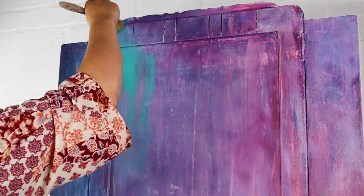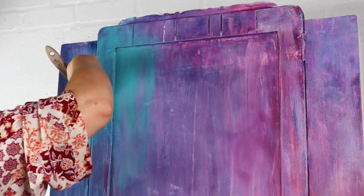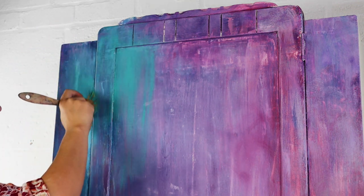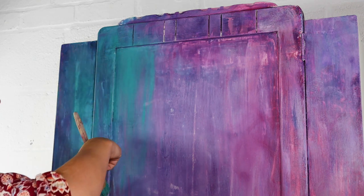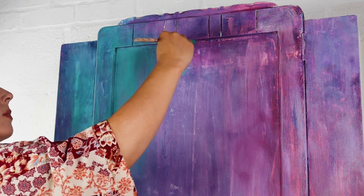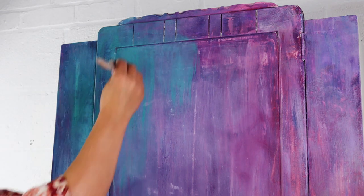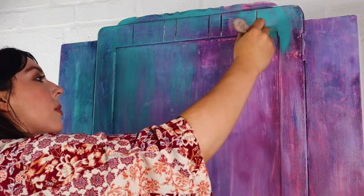I decided it was looking a little bit too rustic and patchy for my taste, so I decided to get my Mermaid Tail, which is a green turquoise — and honestly it's a beautiful colour. I find it doesn't always do so great on camera, something about the pigments, but it is much much deeper in person. With a chip brush I'm applying that at the top, using a little bit of water to get it moving.